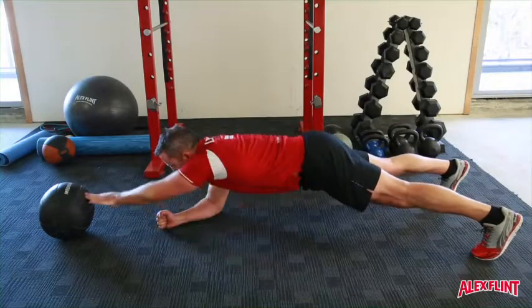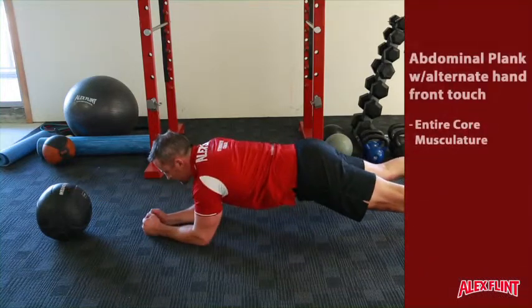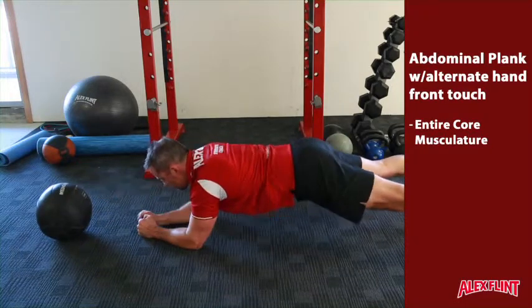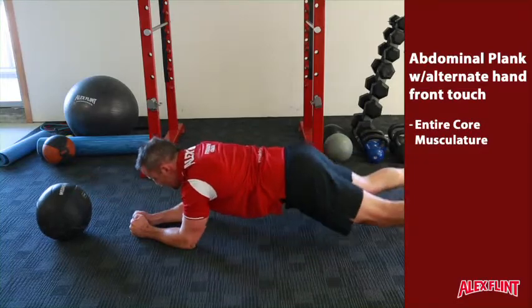Assume a plank position with the feet out wide to increase your base of support. Keeping the abs tight, the core switched on and the hips low, alternately reach out with one arm touching a ball or similar object out in front of you. Try to stop the hips rocking from side to side as you do this by squeezing the core tightly.